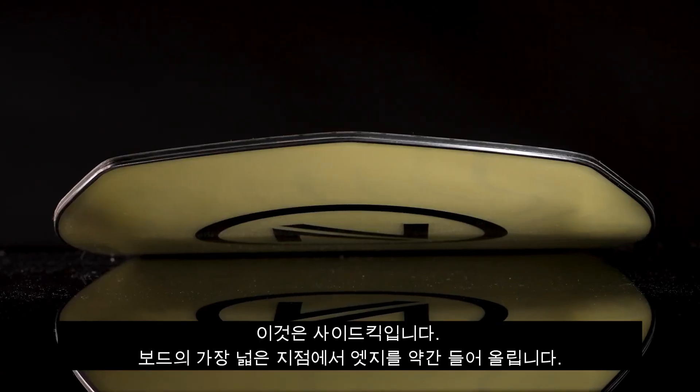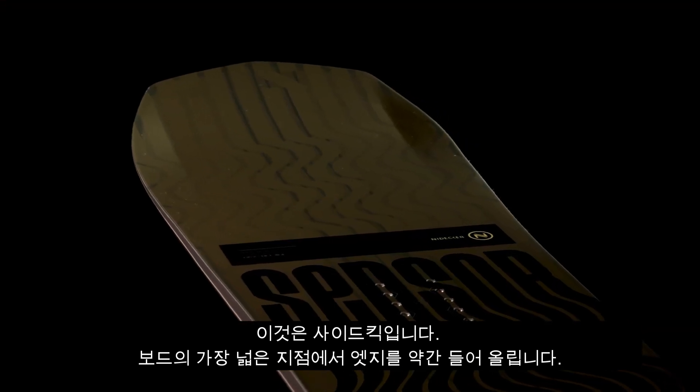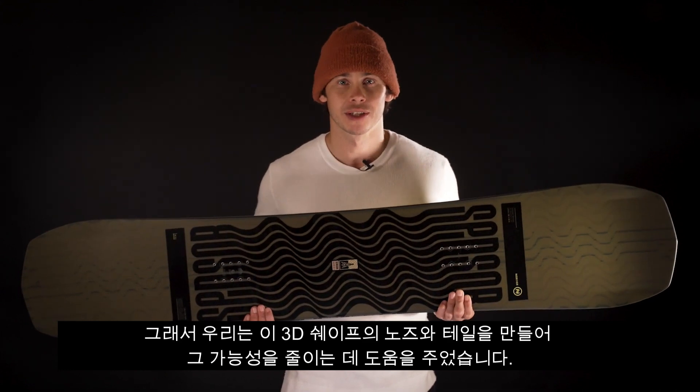This is Sidekick — a slight lifting of the edges on the widest point of the board. On a normal 2D board, these are the points where you are most likely to catch a dreaded edge.